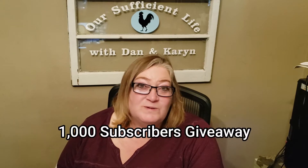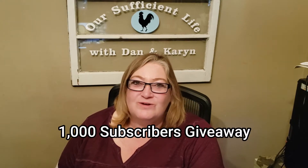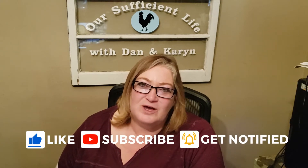Welcome back to our channel. If you are a current subscriber, thank you so much for subscribing. We're going to be doing a thousand subscriber giveaway to show our appreciation. If you want to be part of that, hit that subscribe button, and if you like our video, please hit that like button too, because that will help our channel out immensely.